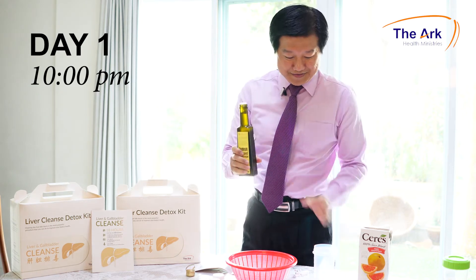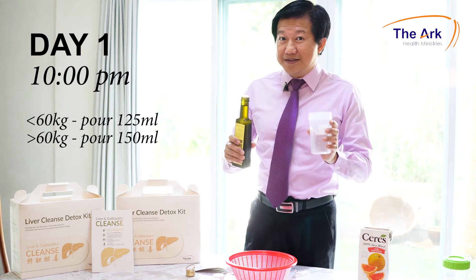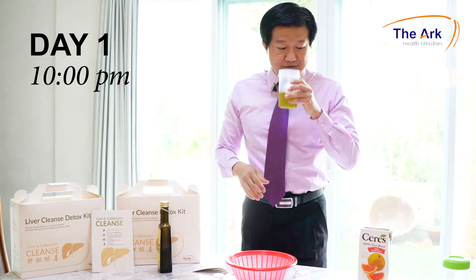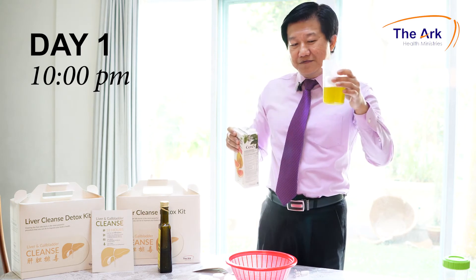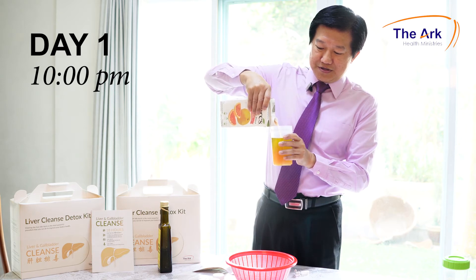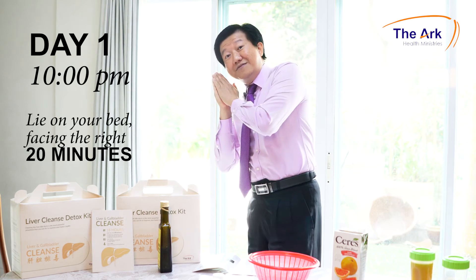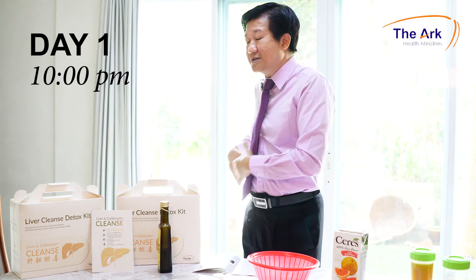At 10 o'clock, open up a bottle of olive oil. If you are below 60kg, pour 125ml. If you are above 60kg, pour 150ml — about half a cup. There are two ways to drink the olive oil: either drink it first and wash it down with grapefruit juice, or mix them together. To mix: pour 150ml of olive oil and 150ml of grapefruit juice into the shaker — 300ml total. Tighten the shaker, shake for one minute, and drink. After drinking, quickly lie down on your bed and tilt to the right for 20 minutes, because that is where the ingredients go into the liver, which is on the right side.